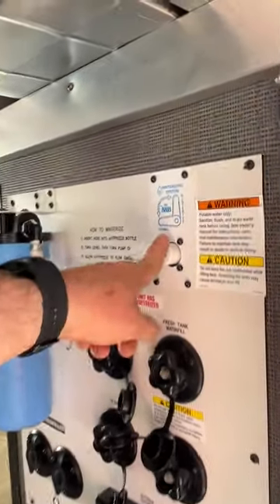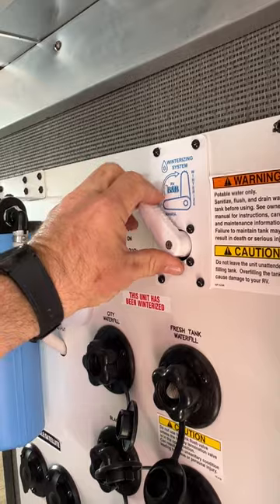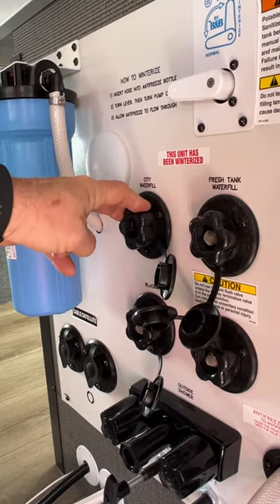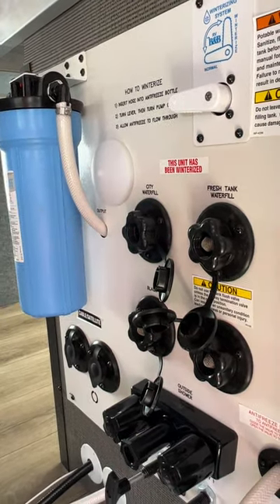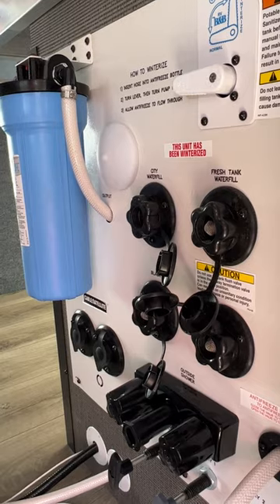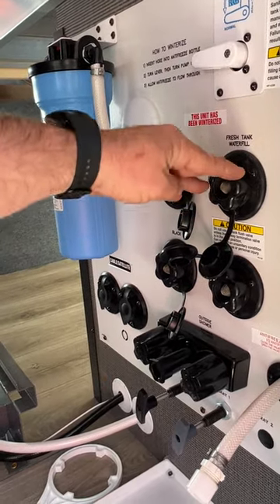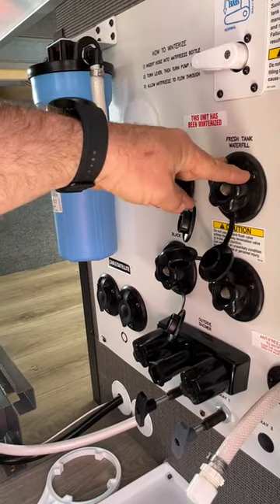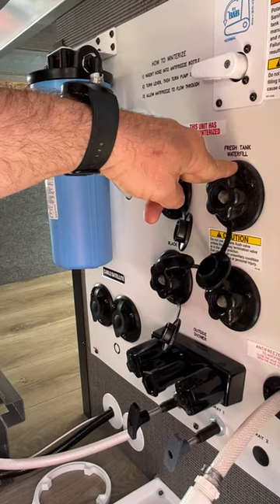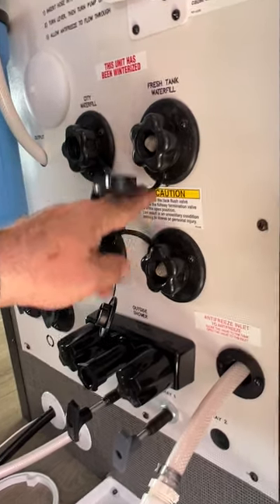When you go to winterize, this valve here stops water going to the water heater — just turn it upward to winterize. You've got your city water hookup here; always use a pressure regulator on the spigot. You can also add an inline water filter, but you have this one right here. Use a blue or white drinking water hose. The other side is where you fill your fresh water tank — monitor the panel inside so you shut the water off when it reads full. Then you've got your black tank flush — black one and black two.